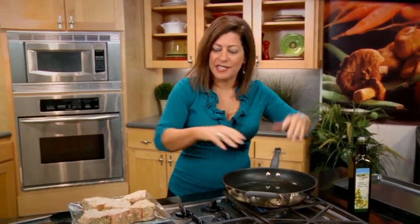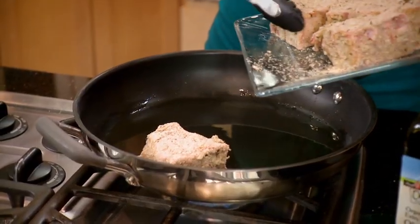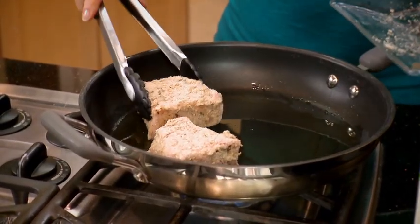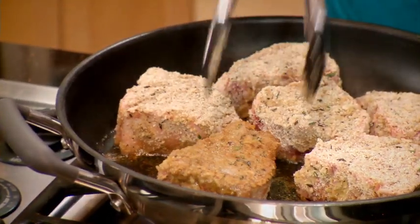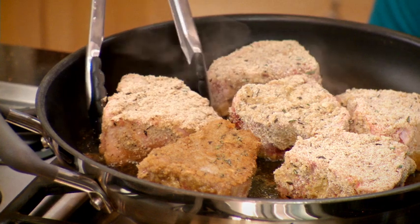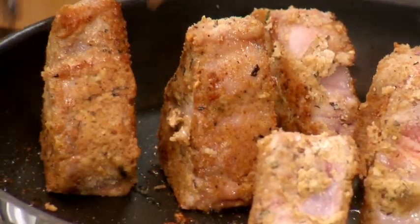I've heated up a couple tablespoons of olive oil in the skillet and I'm just going to sear these on either side for a couple minutes just until they're golden. And I'll just quickly get those sides brown as well.